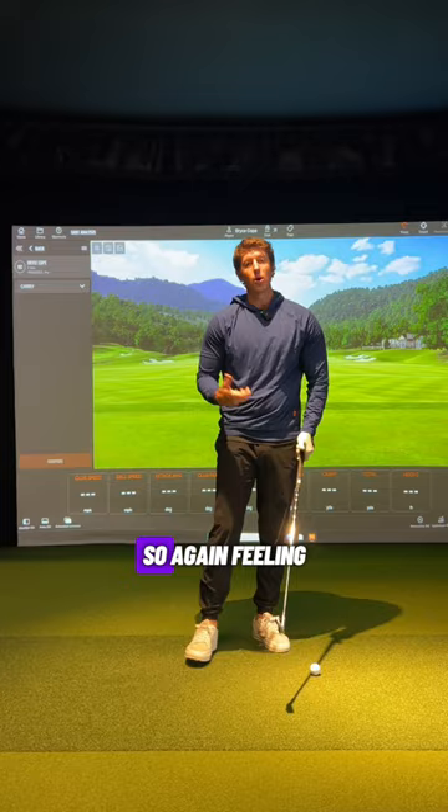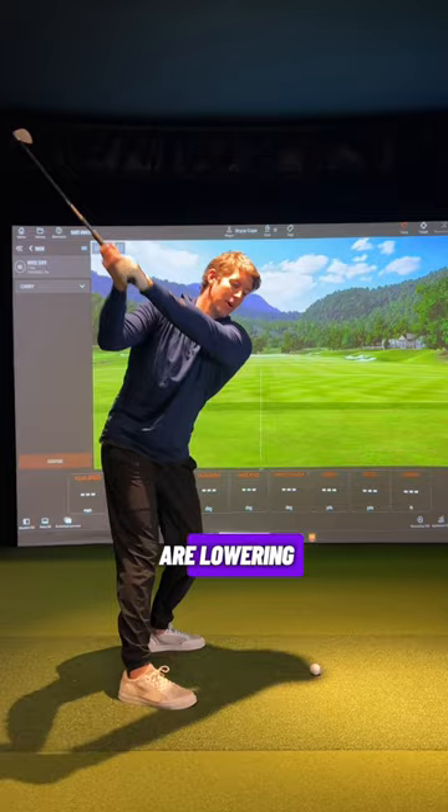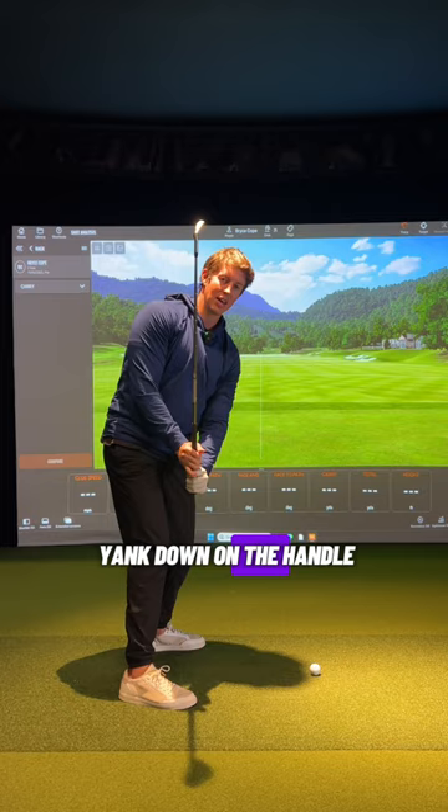So again, feeling the arms start to lower is not an issue. Feeling like these arms are lowering plus rotation is going to get you into a pretty good spot. But feeling like you yank down on the handle is going to get you steep and a little bit over the top.